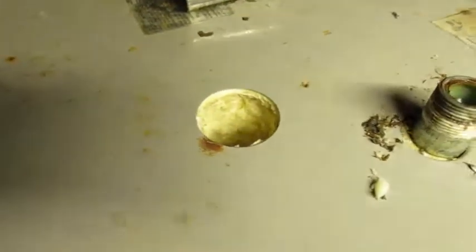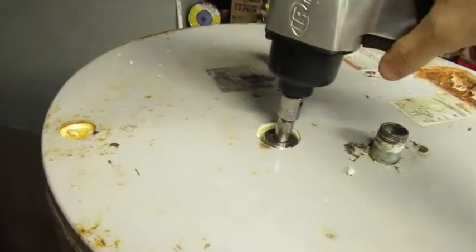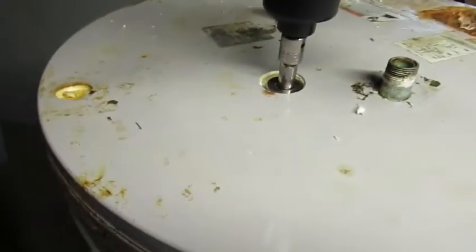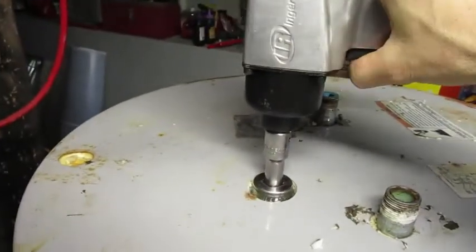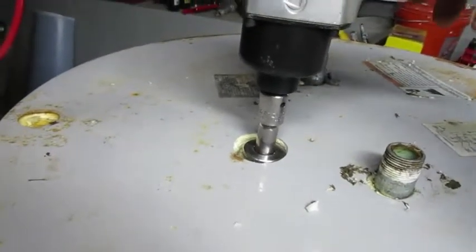I've heard these are an absolute pain to get out, so I'll give it a try and if I can't get it, I'll just give up. I gave this about five minutes of trying back and forth with the impact wrench — to absolutely no avail.